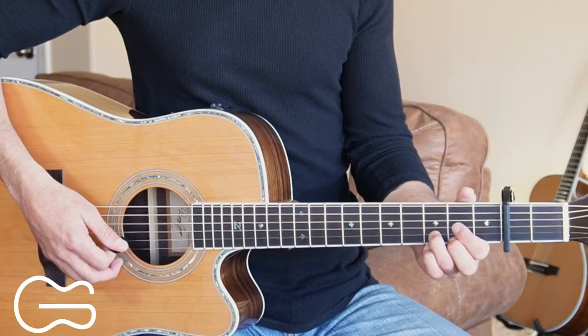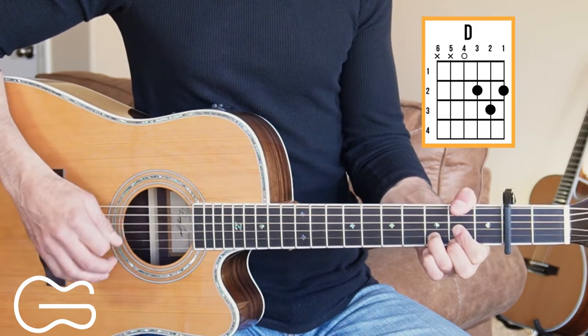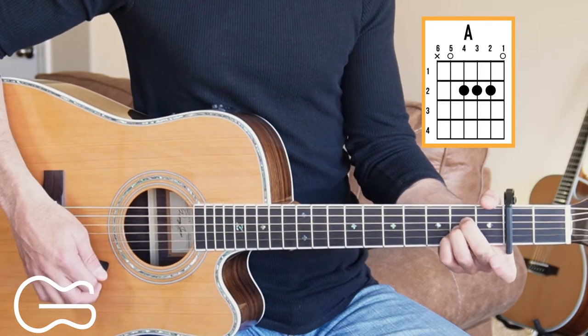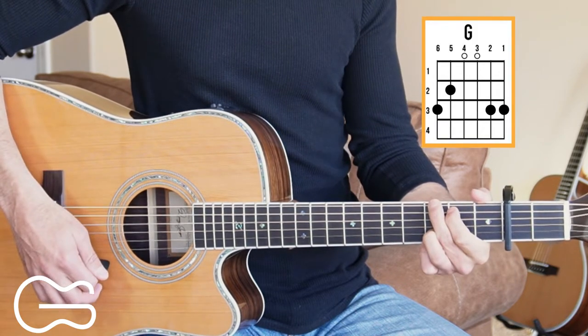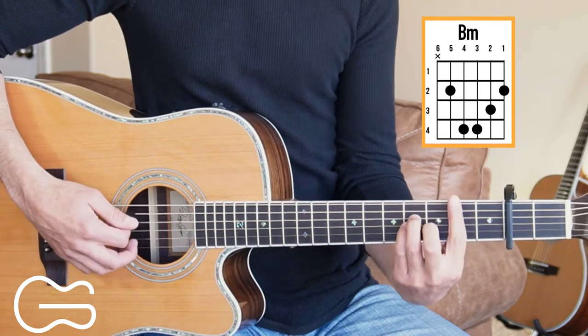With the capo on the second fret, the chord positions we're going to play are D. We're also going to add the second fret up here on the sixth string at times while we're playing that D. We'll play A, G, E minor, and we'll play B minor.